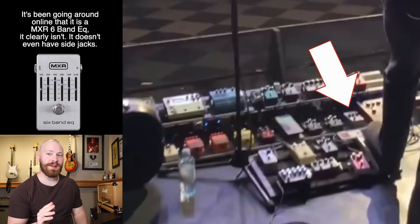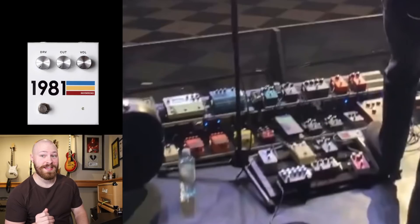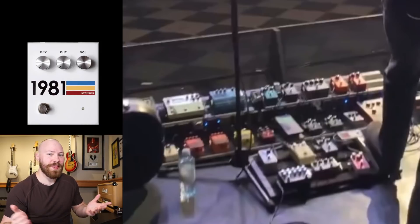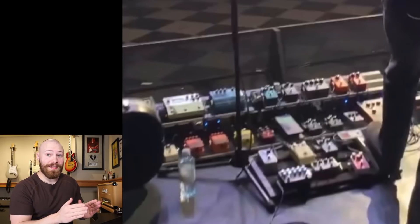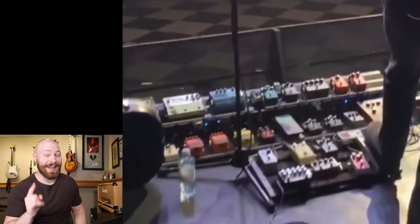Next, we have the first mystery pedal on the board, and I honestly have no clue what it is. I've spent a lot of time trying to figure it out. The only thing that comes remotely close is a 1981 Inventions DRV, but the knobs on John's pedal are almost in the center of the board, not at the back, so it definitely can't be that. That's the only one I can think of with a switch on the left side and three knobs remotely like that. Please leave a comment below with what you think this could be.